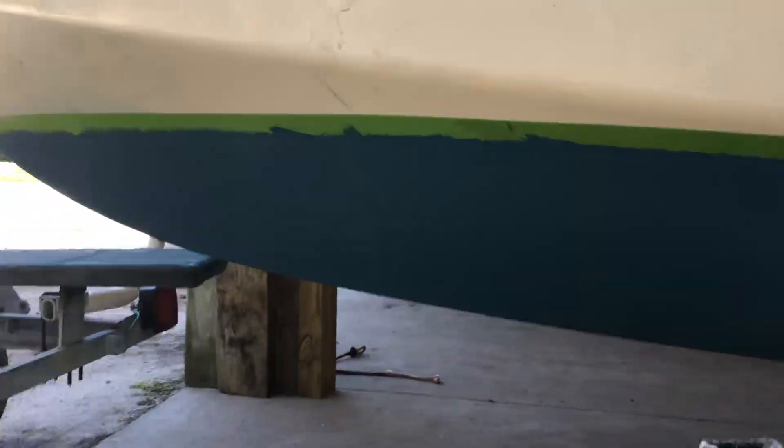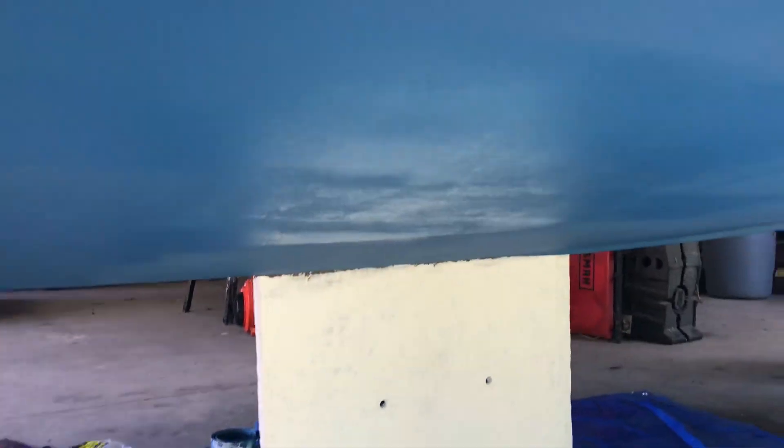So here's underneath. There's the keel painted. It's hard to tell, but I think it came out looking really good, really sharp.